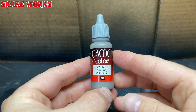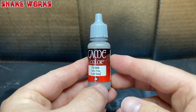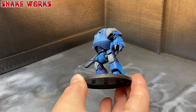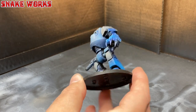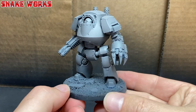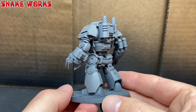So for my first base colour, I'm going to use Vallejo Game Colour Cold Grey. I was going to use Basalt Grey, but I still can't find it. Then, using my airbrush, I applied this colour to the entire miniature. I wanted a nice solid coat of this colour to work from. After a couple of minutes struggling to use an airbrush on camera, I had this.